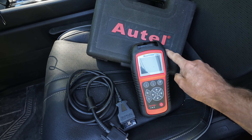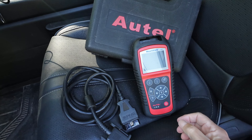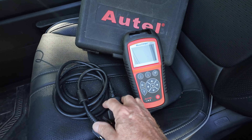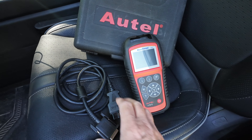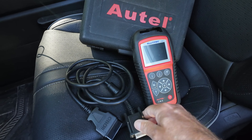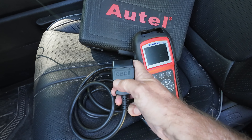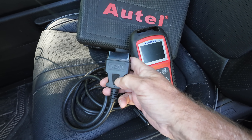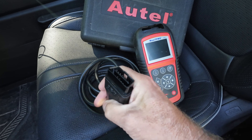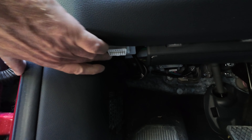I'm lucky enough to have a code reader — this thing here, it's from Autel. This isn't a commercial for Autel or anything, but I do happen to have it. Basically, it consists of this device; there's a charging cable and instructions and stuff like that. Then there's a connector that connects between this device and your OBD — which I always call OCD — OBD is the onboard diagnostics thing. The connector plugs in under your dash; it's a white thing and it's right there on mine.